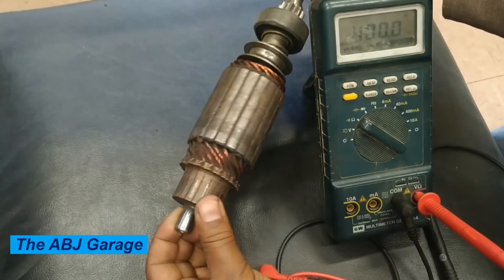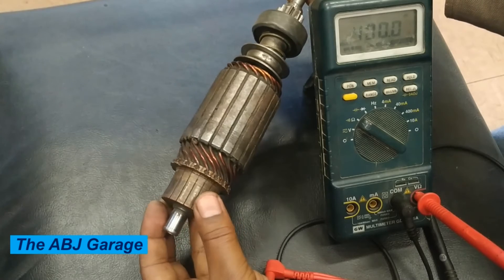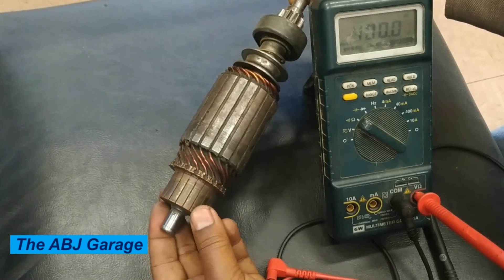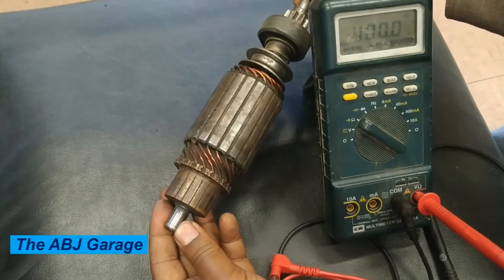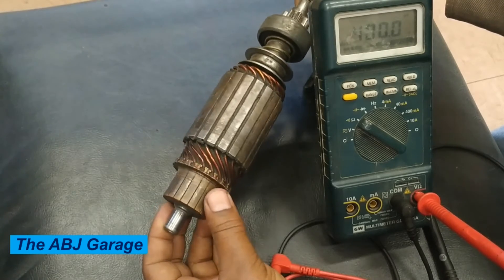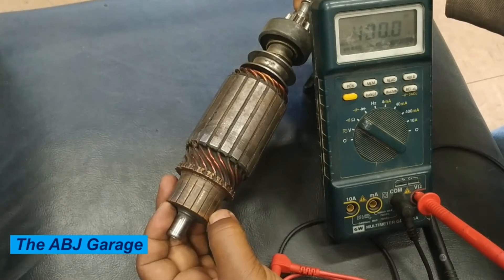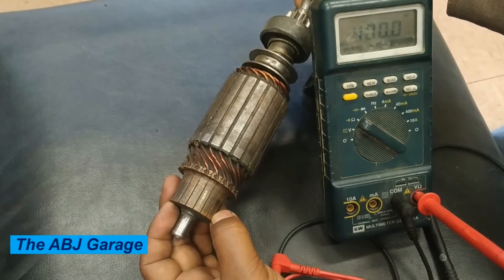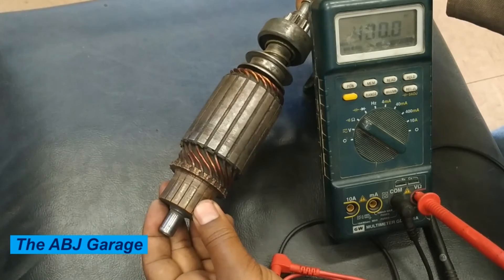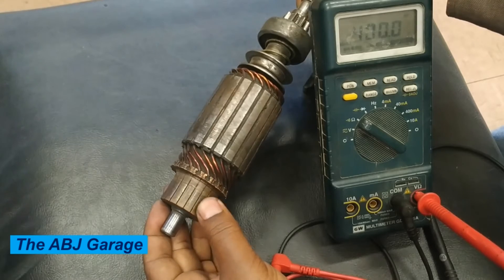If the circle runout is greater than the maximum value, it has to be corrected on a lathe machine — you mount it on the lathe machine and resurface the commutator segment so that the irregularity can be rectified. The third inspection is inspecting the commutator for any dirt or burnt surface. This requires a visual inspection: by visually inspecting the commutator segment you can see if there is dirt or burn. If there are some irregular parts that are minor, those can be corrected by very fine sandpaper.